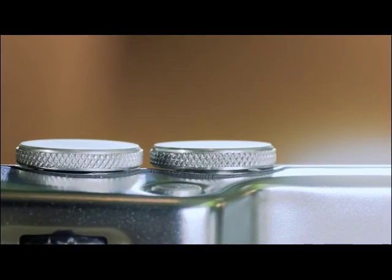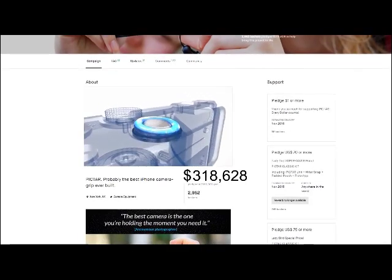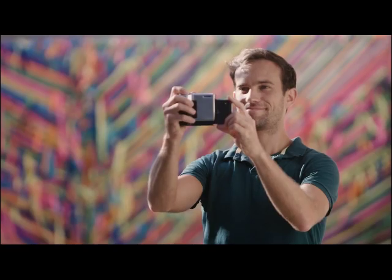This is the second and more advanced version of Pictar. The team behind it has successfully crowdfunded and shipped the first Pictar, as well as three other photography gear campaigns — this is their best product yet. So if you want to take professional pictures, like pictures are meant to be taken, support Pictar and make the most of your smartphone camera.